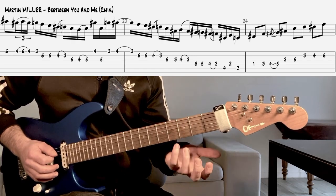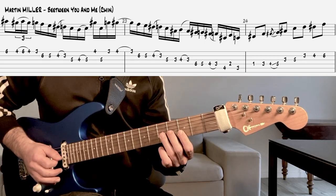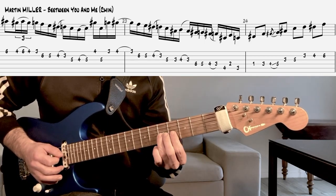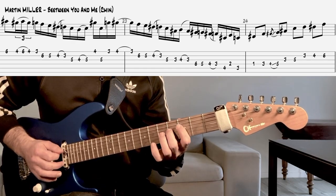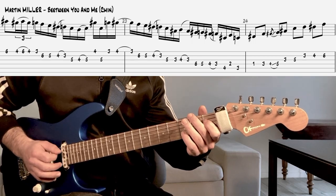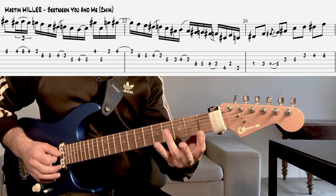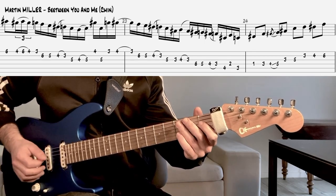On va démancher — c'est pas évident après en contexte. À priori on fait ça avec le doigt 1 et 3, et après c'est une petite série de croches un petit peu en piqué.